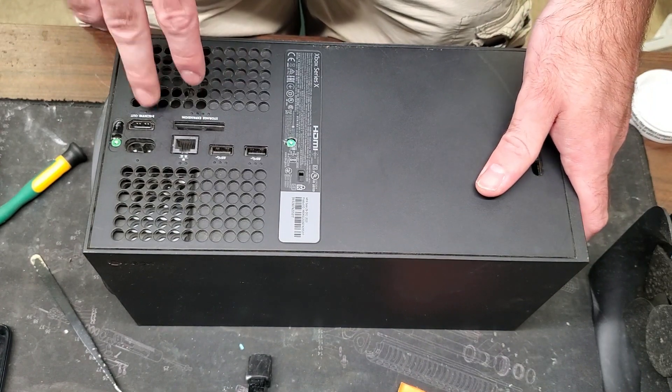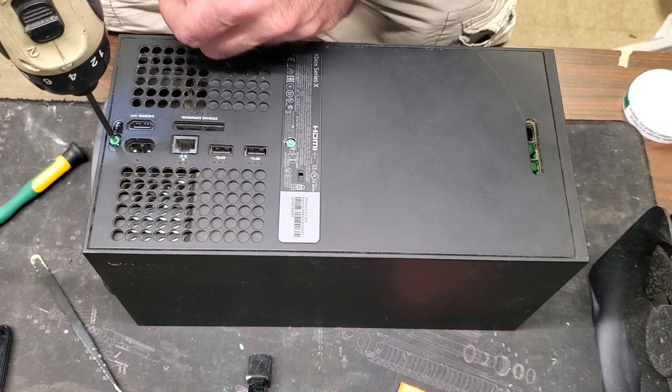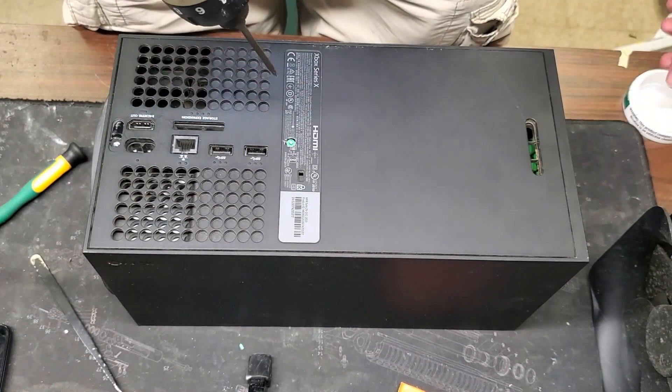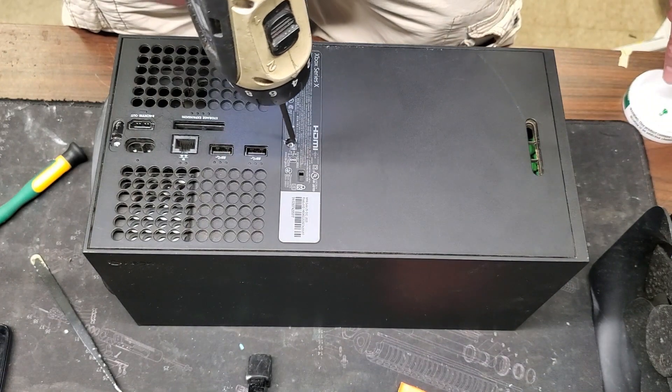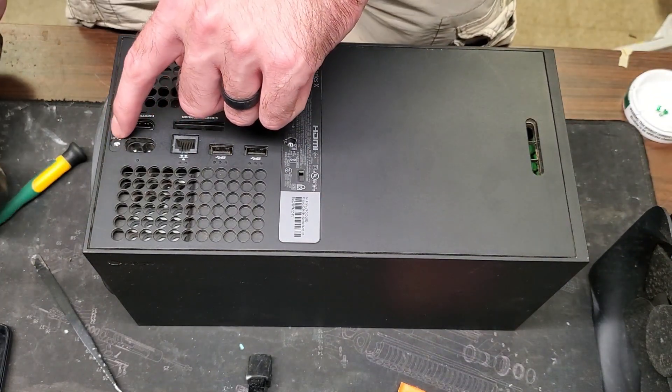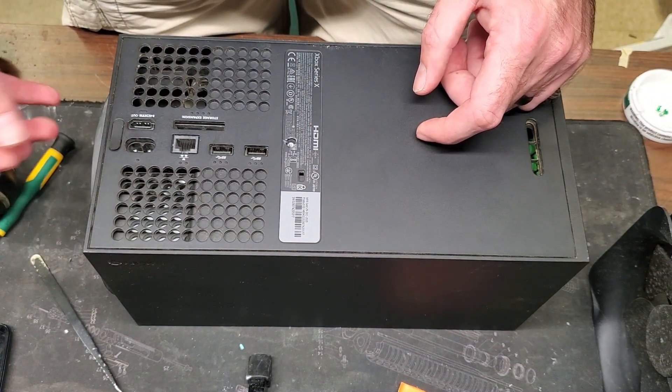We're going to go ahead and swap the fan out. We just need to take out these two back screws — these are T9 bits. This one was underneath a sticker, and this one had a sticker as well, but this has a black sticker that just goes over the top of it like that.